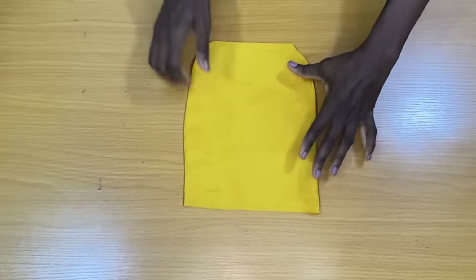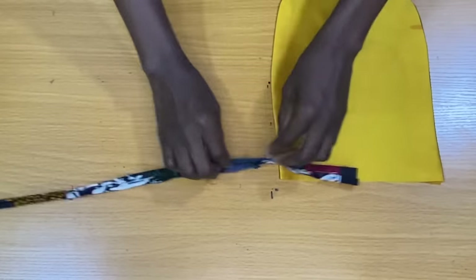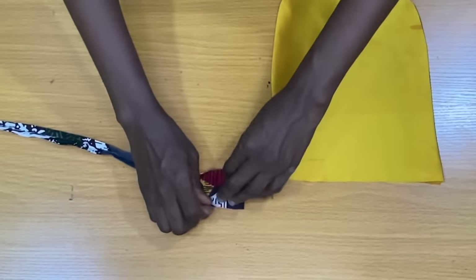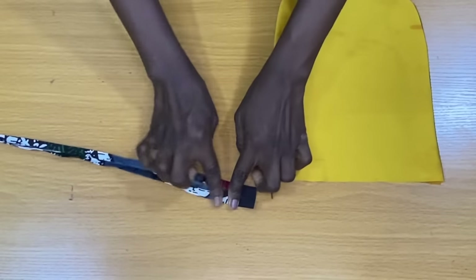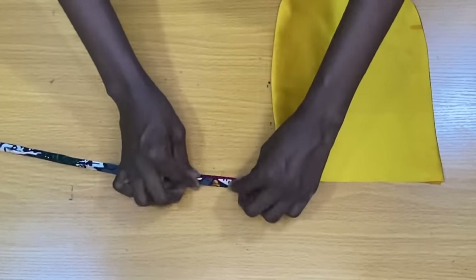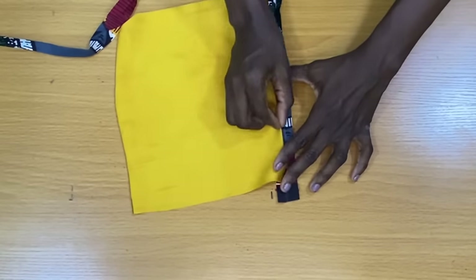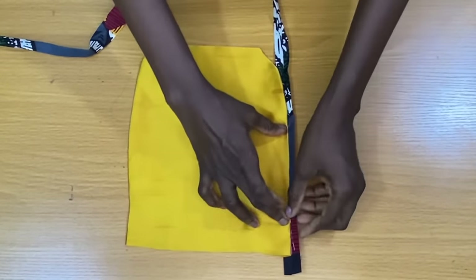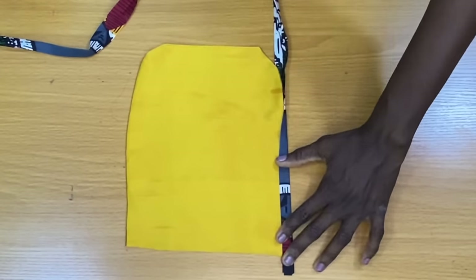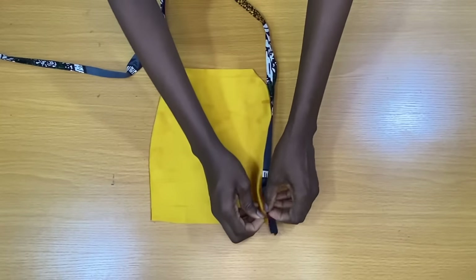The next thing I did was to bring a piece from the Ankara fabric. The width of this piece is 2 inches. I took this to the ironing board to fold the edges in by half inch and further fold it on each other as shown. After that, I placed the edges of my pockets in between the folded Ankara fabric and used my pins to secure the edges.